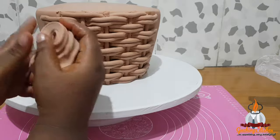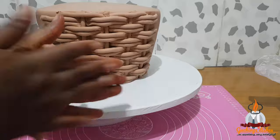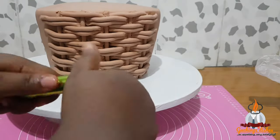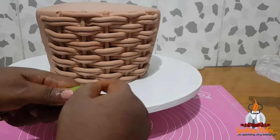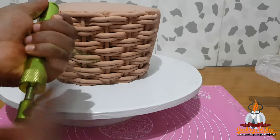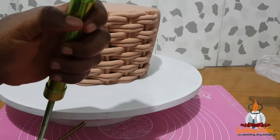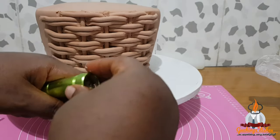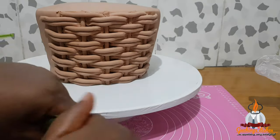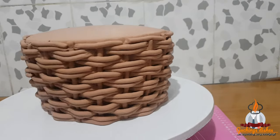Just a reminder that this is a repeated process — adding Crisco to my fondant, kneading and rolling it into a sausage shape, piping it through the extruder, measuring it, and placing it on the cake. This whole process actually took me about four hours, and I am done with the body of the cake. Here is the result.